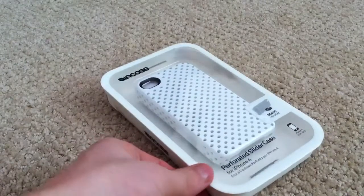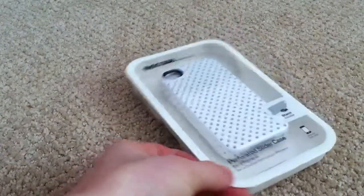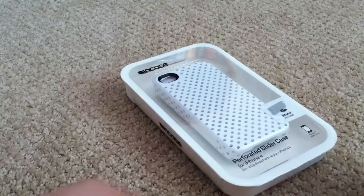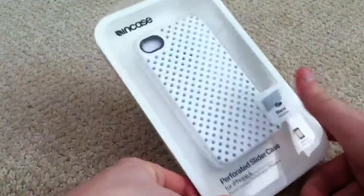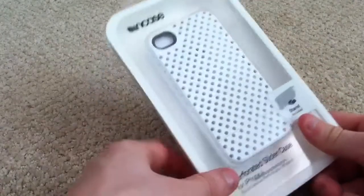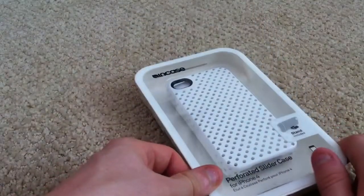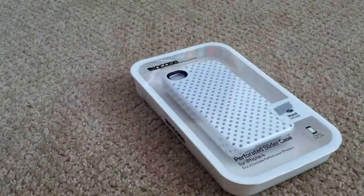I would like to see the price brought down a little bit, because $34.99 is a pretty steep price for an iPhone 4 case — normally the best price is around $20 to $25. They do have two versions of this case: black and white, as well as a non-perforated case in many other colors.